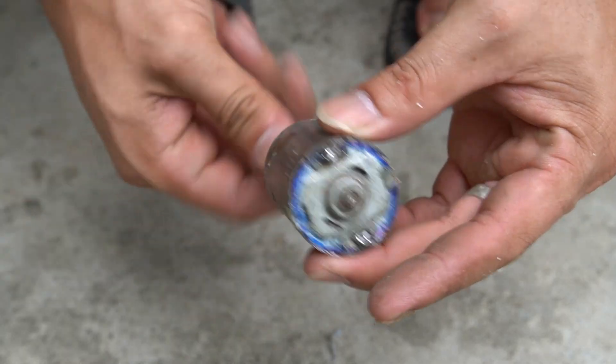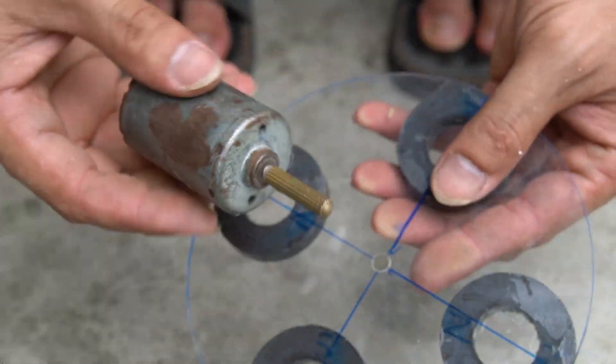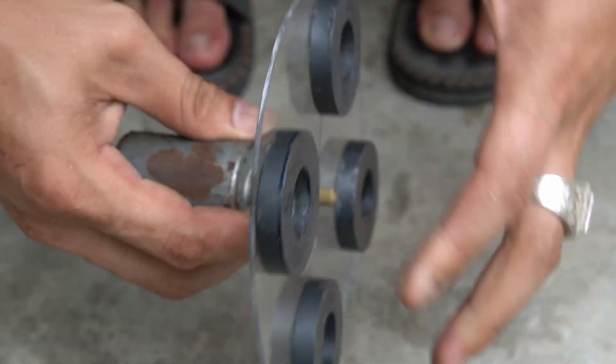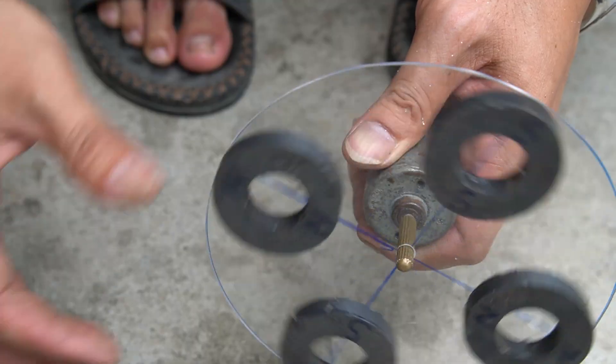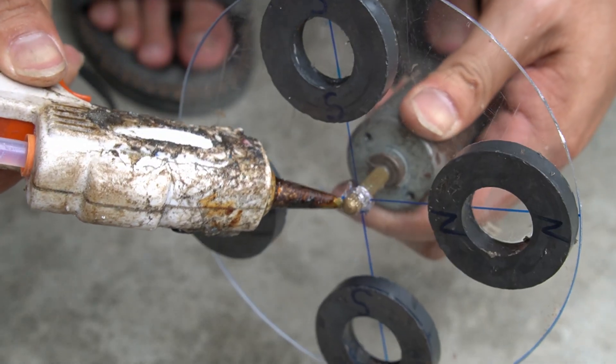I will use a motor that uses magnets — it can generate electric current when it rotates. I will attach the plexiglass to the motor shaft. I used hot glue to attach the plexiglass to the shaft.